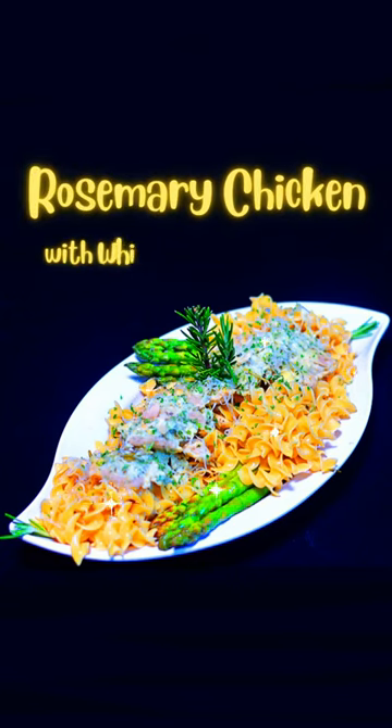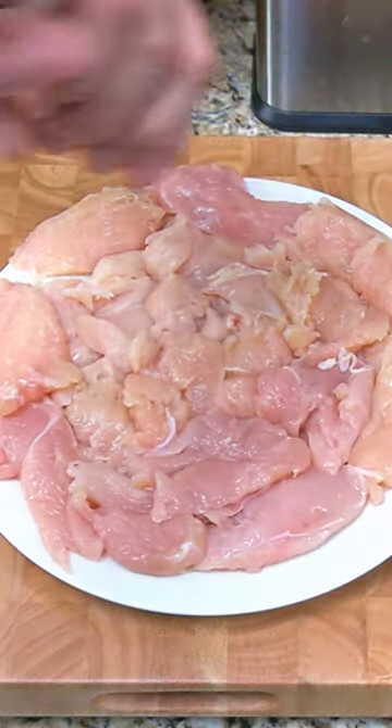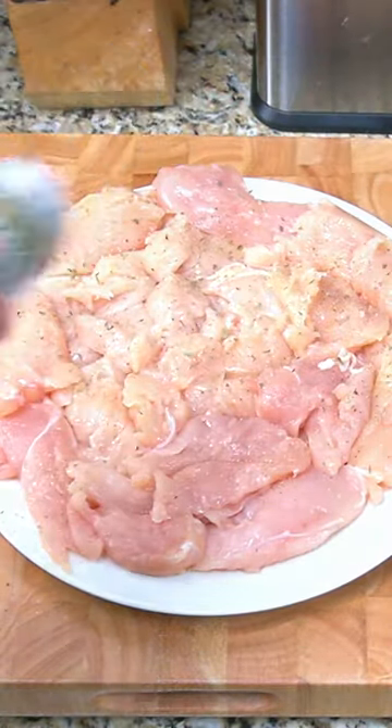Rosemary chicken with white wine cream sauce — easy to make and loaded with flavor. Slice three chicken breasts into thin slices and season them with salt, pepper, and Italian seasoning on both sides.